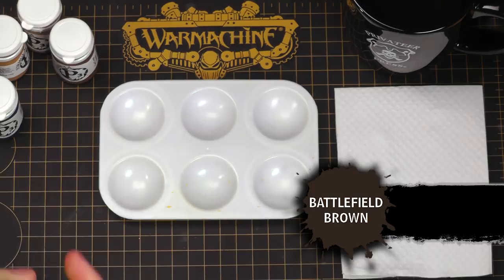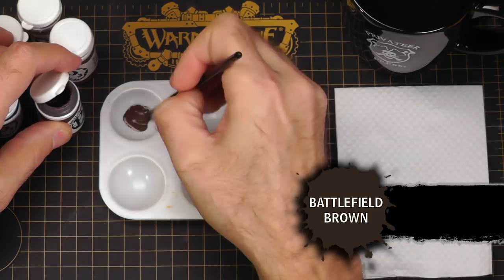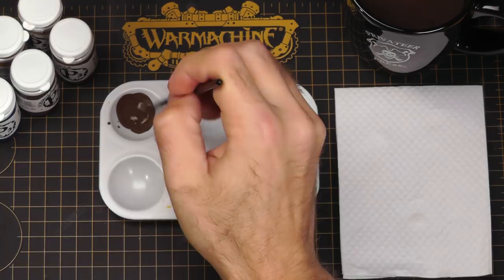First, we're going to shade with Battlefield Brown. I'm going to shake up the bottle, load up some paint — a little bit more than I normally would — using a very old, crusty brush so I don't worry about getting paint all over it. I'll mix up more than usual for one layer because I'll be mixing into this later with another color. Add a little bit of water. I'm going to do some fast two-brush blending to get this on there.